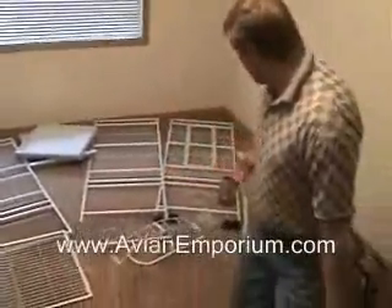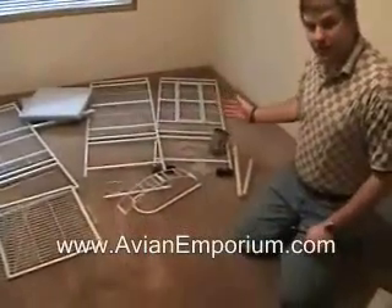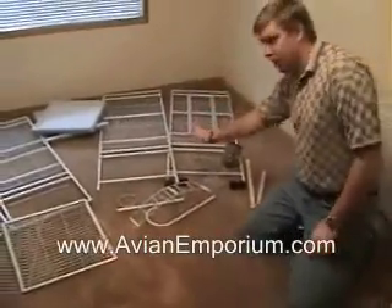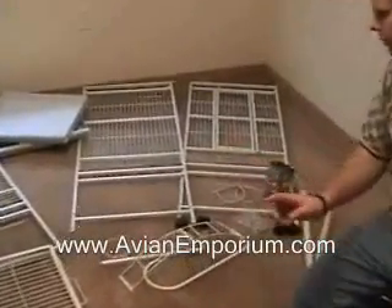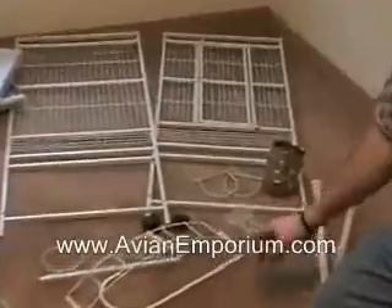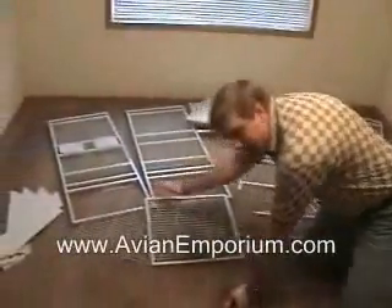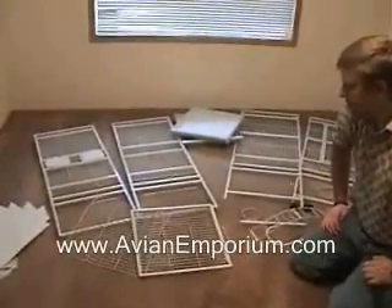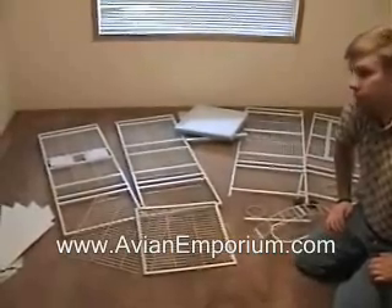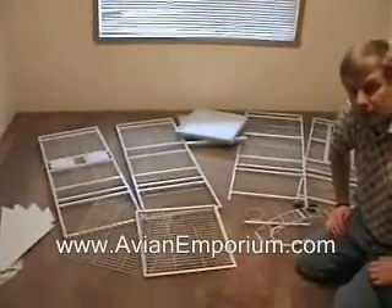These are the pieces that typically should come with your birdcage. You have the two front pieces — the front and the back — and you can tell they're the front and the back because they're the ones that have the wheels that screw into the bottoms. It has the two side pieces.